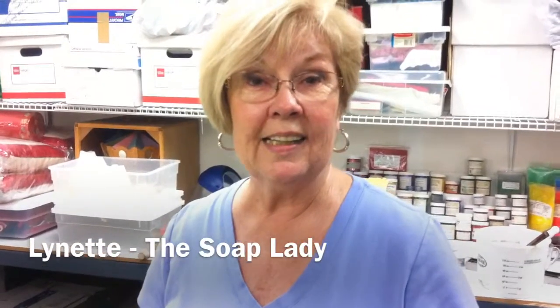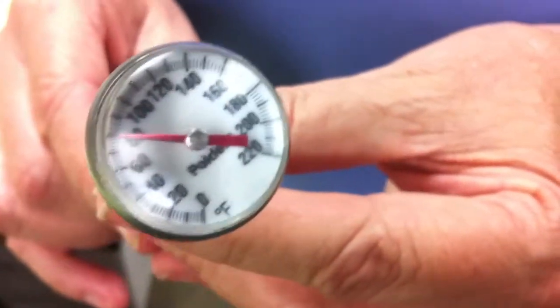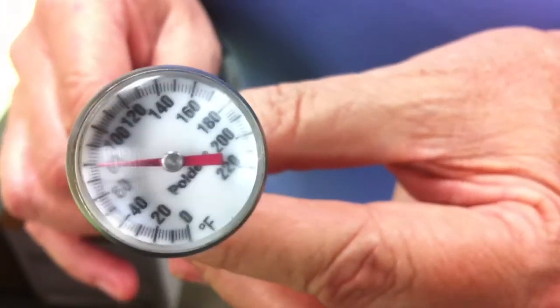Hi, I'm Lynette, the soap lady, and today I'm going to show you one of the thermometers that I use. When you're making soap, you need a thermometer because you have to take the temperature of your oils after you melt them. You also have to take the temperature of your lye water.